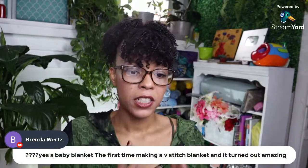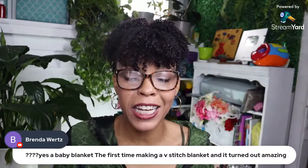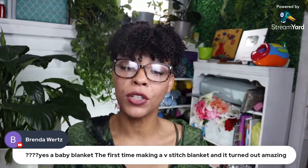Wan — short for Wanda — told me how to pronounce her name, so I'll never call her wrong again. Brenda says yes, a baby blanket — the first time making a V-stitch blanket — and it turned out amazing. Were you just looking at it thinking 'they don't deserve it, it's mine'?